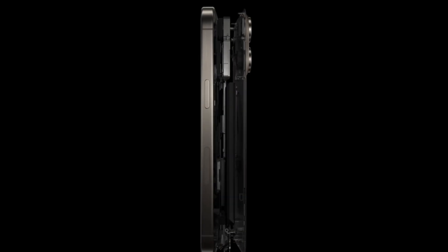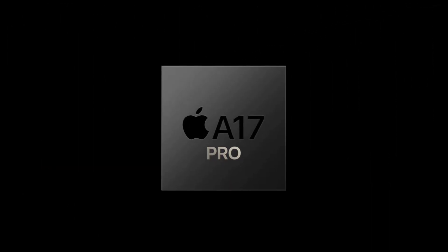Apple's new iPhone 15 Pro is now out in the wild and it contains the new A17 Pro chip, which could give us some clues as to what we might find in the forthcoming M3 chip. Let's talk about it.